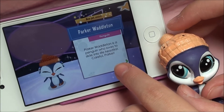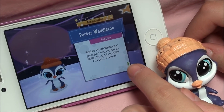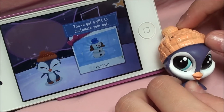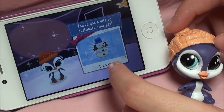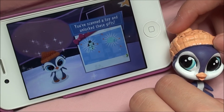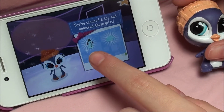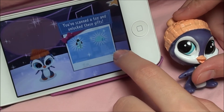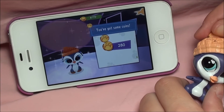Parker is a penguin who loves to slide into life head first. Careful, Parker! It says that we got earrings, which are like little snowman earrings, and you've scanned a toy that unlocked these gifts. There are the earrings and like a little igloo, which is pretty cool.